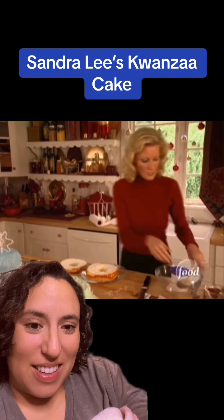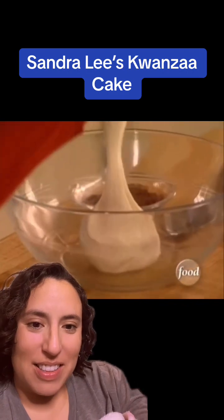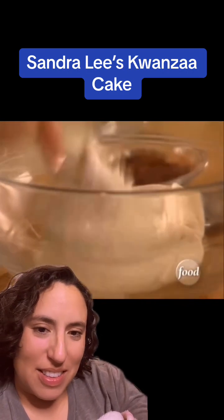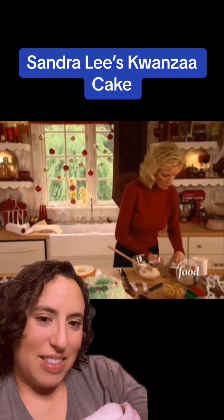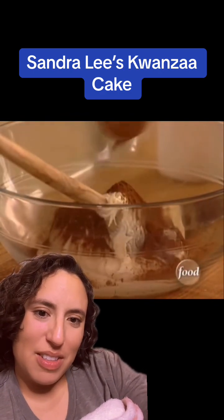Now for the icing. The icing is store-bought from a can. But you are going to flavor this icing with cinnamon, with cocoa, with vanilla. Two tablespoons of cocoa. Everybody has this because of course you're making hot chocolate this holiday season.